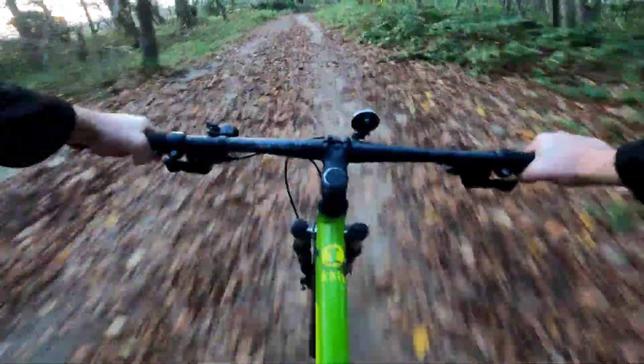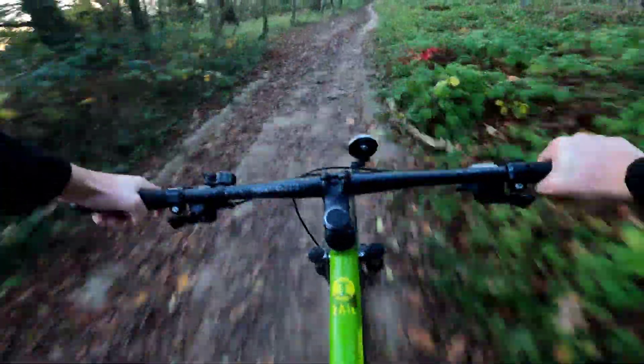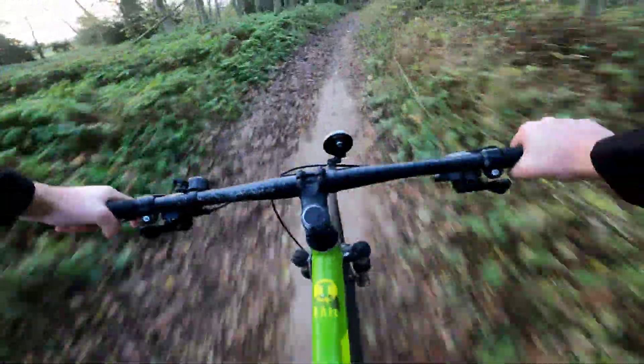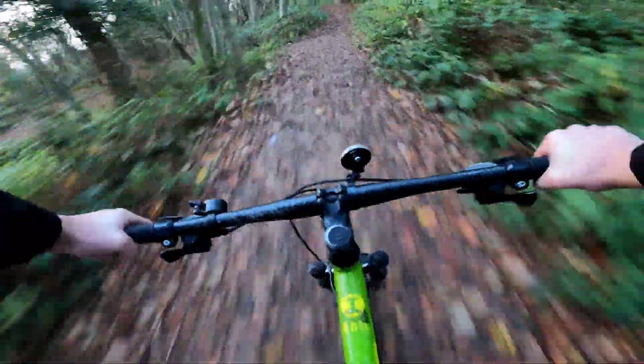It's so leafy you can't see anything and my eyes are watering, so that doesn't help. Hopefully you can hear me and it's not too windy. Oh, this is well fun — I seriously need to get out and do this again!